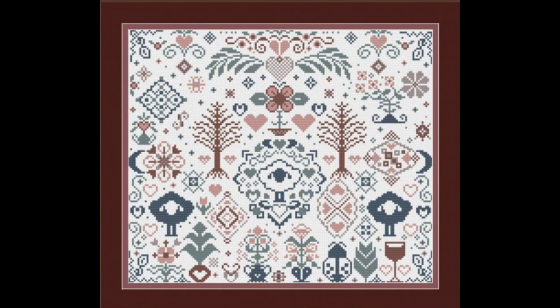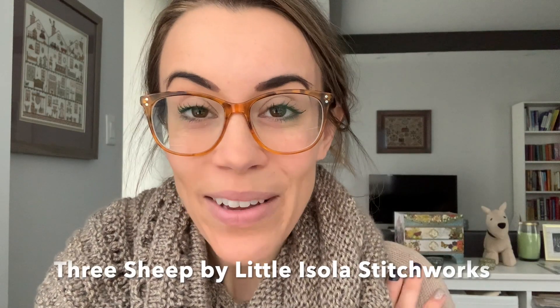Now for the giveaways! The first giveaway is a beautiful sampler from Little Izola Stitchworks — I saw it posted on her Instagram and reposted it, and the designer kindly offered to give away a PDF copy to one of my viewers. It's so cute and cheery. To enter, leave me a comment below and include the word sheep — I'll use a random comment picker to find comments with that word.